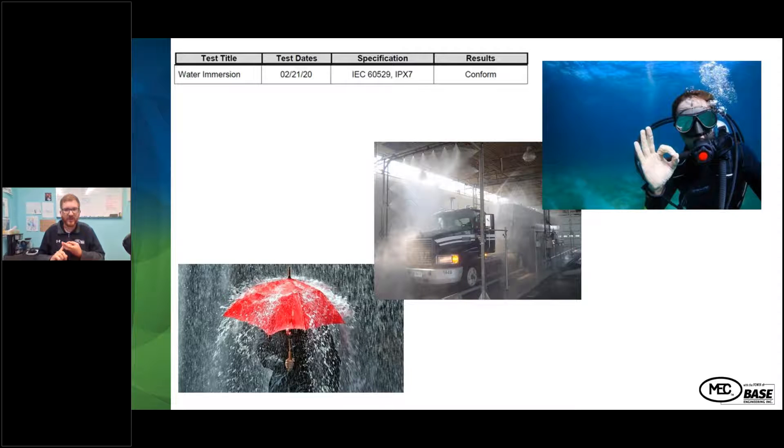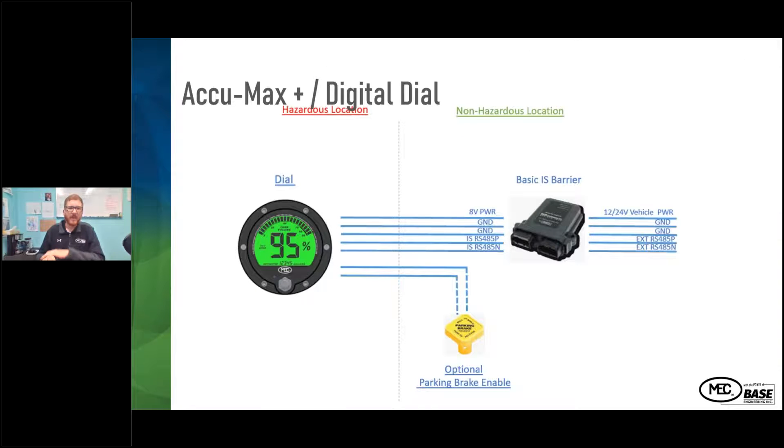So any truck wash, torrential downpour, or even if the truck is submerged, it'll still operate. Here's the wiring diagram showing the optional parking brake enabled. You have the ground and the power going between the dial and the barrier, and then from the barrier to the truck. It's pretty straightforward — all the connectors come with the different kit assemblies, and you're able to choose different lengths depending on the truck chassis.